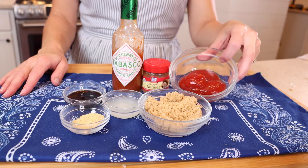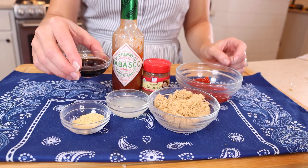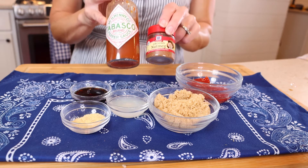Now let's talk about the sauce. Some people say they don't need the sauce, and that's just fine, but I love this sauce so I wanted to show you how to make it in case you want even more flavor. We'll need a half a cup of ketchup, three tablespoons brown sugar, one tablespoon lemon juice, one tablespoon soy sauce — I use gluten-free tamari sauce here — one teaspoon ground mustard, and three drops hot pepper sauce, which is optional.